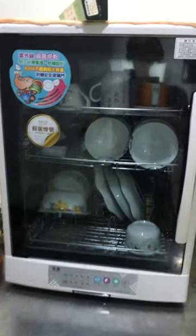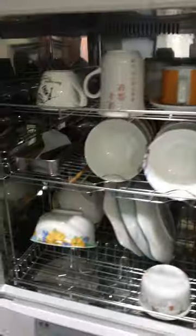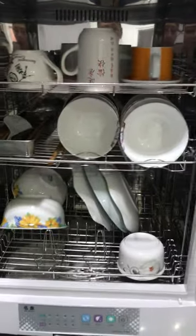But this is the common one that we have. This is a Dish Dryer, so you can dry your dishes after you finish.